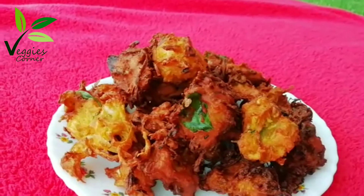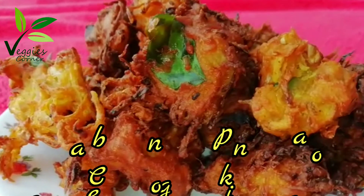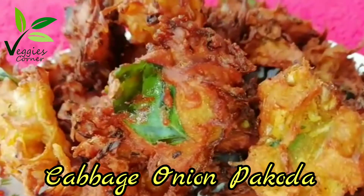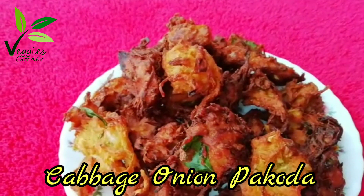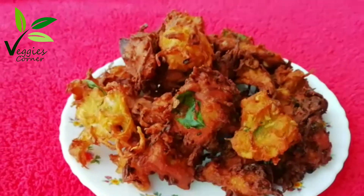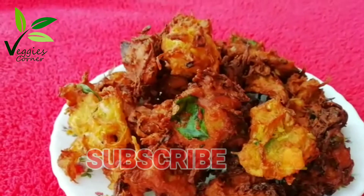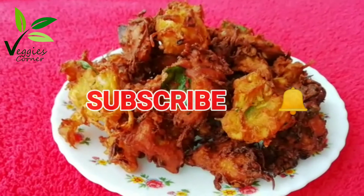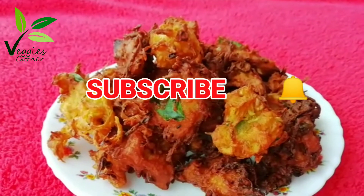Hello everyone! I am going to eat cabbage and cabbage. If you haven't seen it here, please like this. Subscribe! Now let's start my video.